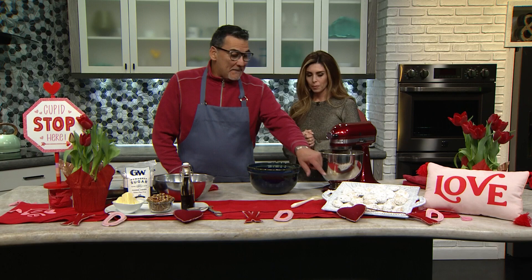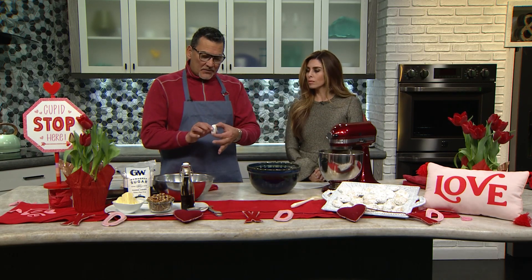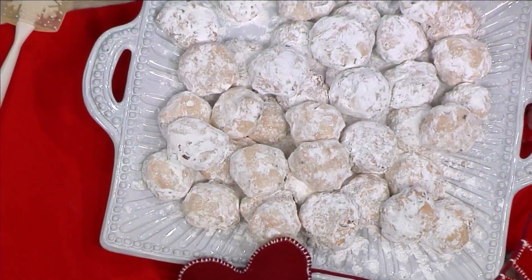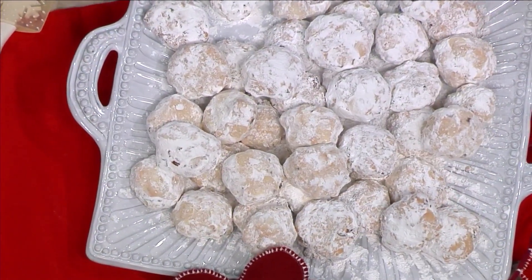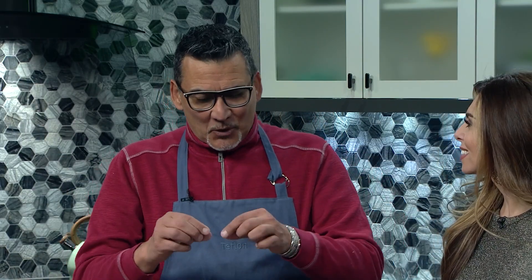So these are called Mexican wedding cookies. We call them punuelos. What's interesting is throughout Latin America, everybody has their own little version. My mom used to make these during the Christmas season — she used to call them St. Nick's, and she would roll them up in little crescents. It's really easy for folks to make, so I thought let's feature this. Mom and dad can work with the kids tonight and make a quick batch of cookies. It's really simple.